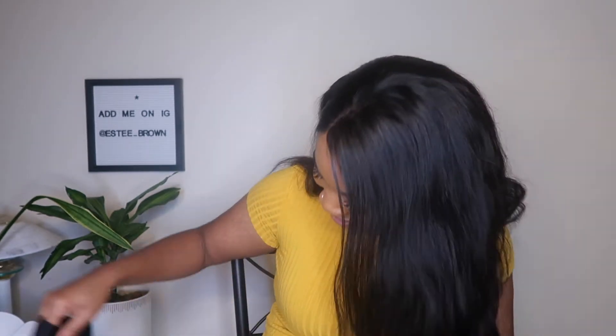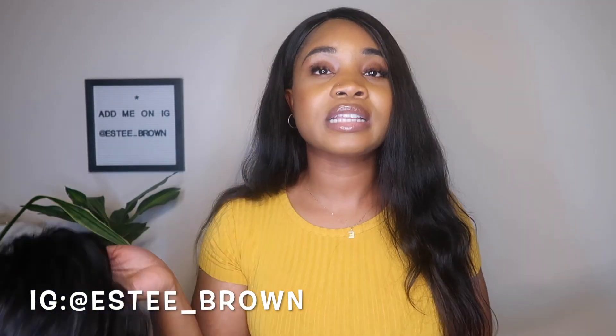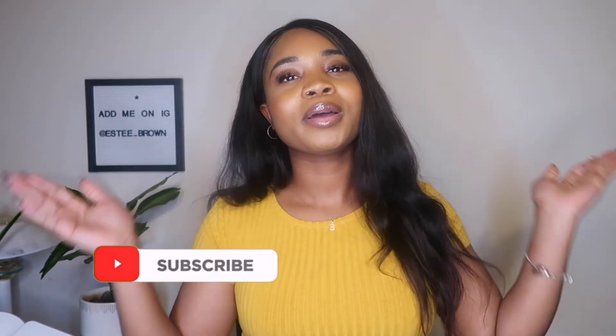That's basically the end of the video! If you guys want to know more about this hair — like a one-month update — let me know in the comments below. Make sure you follow me on Instagram so you can see how I style this. Let's be friends! Like this video, comment, and I can't wait to talk to you guys in my next video. Bye!